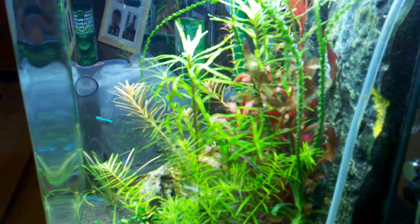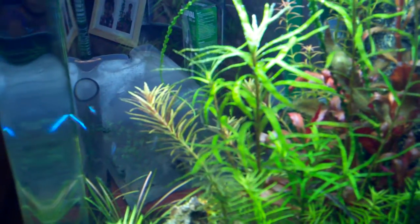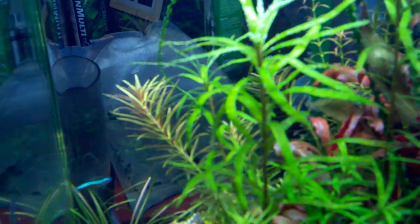We're going to talk a little bit about indicator plants. Indicator plants are plants that turn different colors when there's a lack of nutrients in the water.